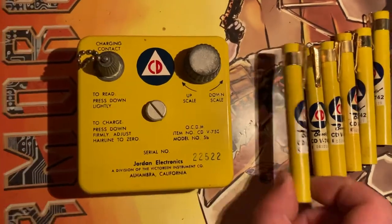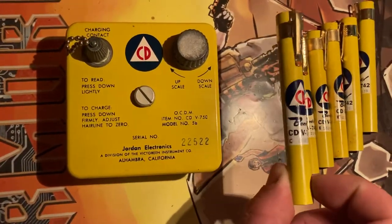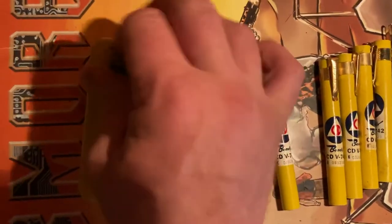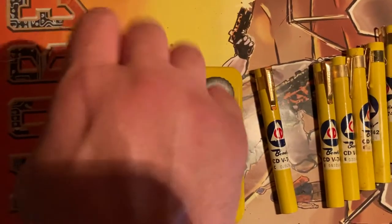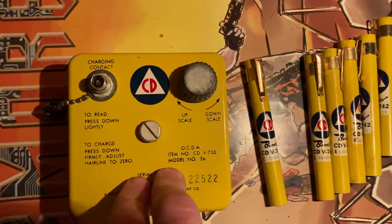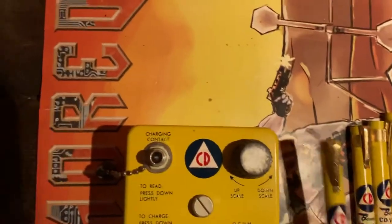So what happens is this is essentially, if I'm remembering my terminology correctly, an electroscope. You have an amplifier circuit in here that generates voltage off a D battery. You charge the dosimeter pen in on this thing, on this contact point here.